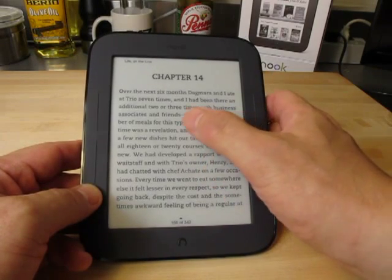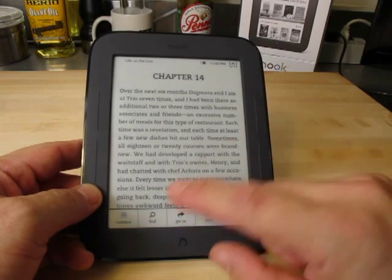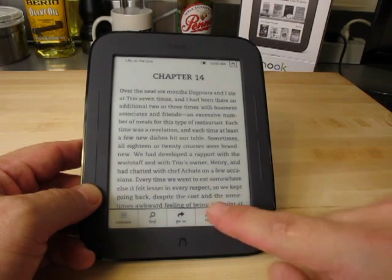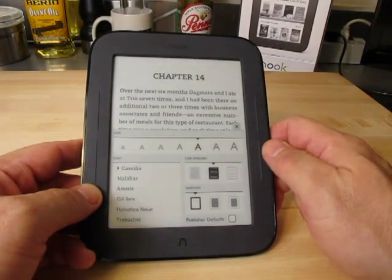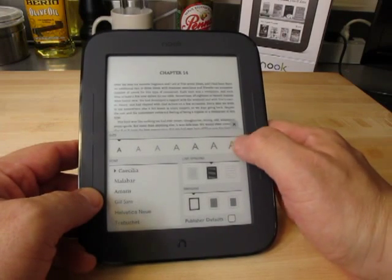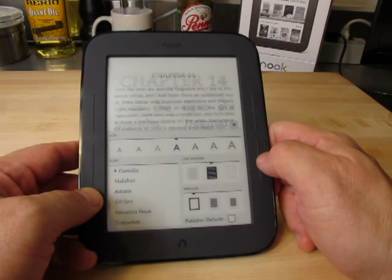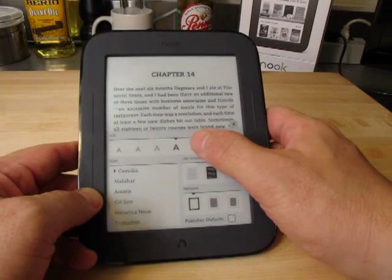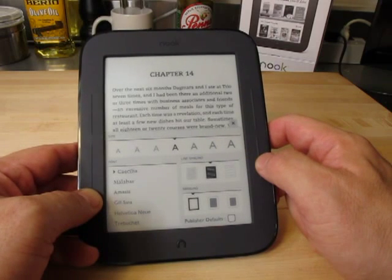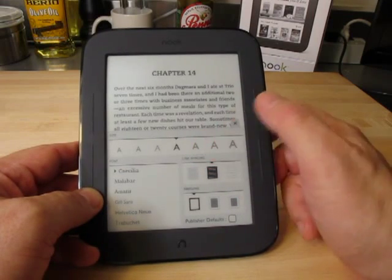To access the options for the page, you just tap the center of the page and up comes the options. Down here at the bottom, we have Content, Find, Go To, Text Attributes, and a More button. We're going to focus on the Text Attributes. We can go really, really small, or really, really big for a font. I've noticed that one size is a little bit too small for me, but the next one is a little bit too big for me, so I go for the smaller one and hold it closer to my face.